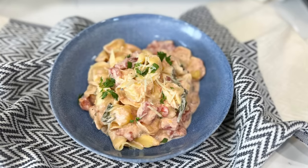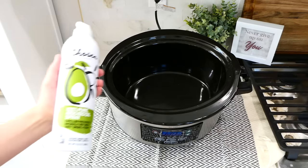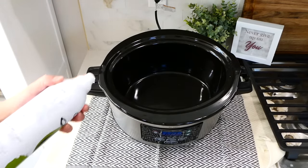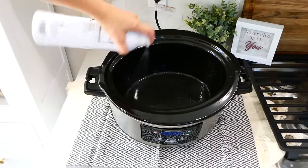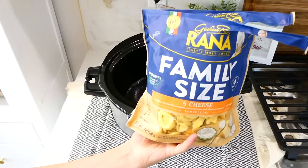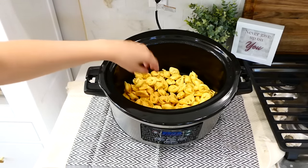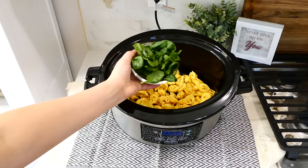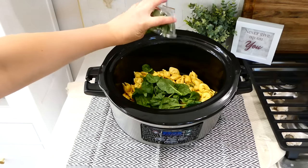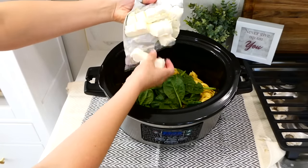To start us off today we are making a meatless meal — the slow cooker creamy tortellini. Spray your slow cooker with some non-stick spray for easy cleanup, then add in an 18-ounce bag of refrigerated cheese tortellini. You could use any type of cheese tortellini you like. Next add in a cup of baby spinach, then eight ounces of cream cheese.